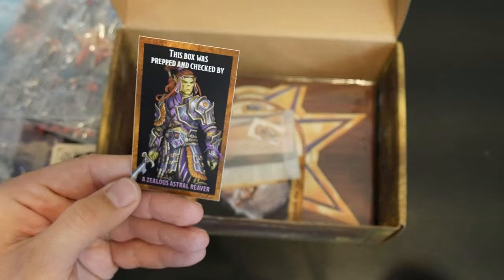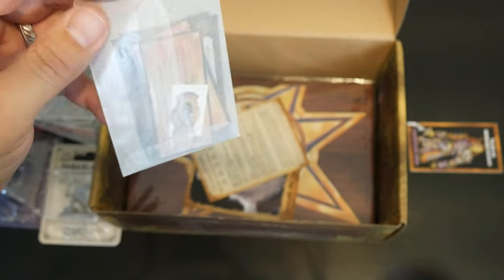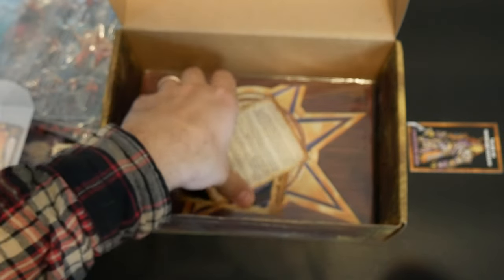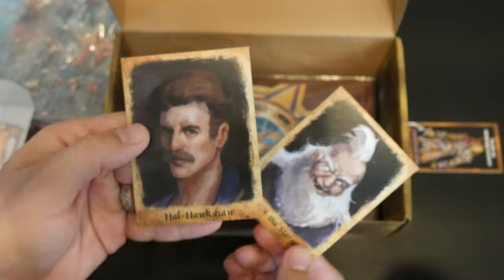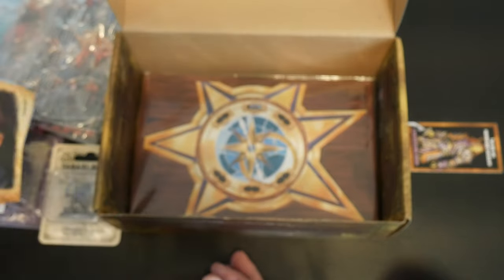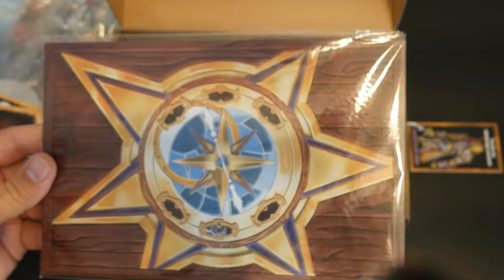You get a card saying that it was prepped and checked by Zealus Astral Beaver quality control, to make sure this box is correct. You get an envelope with a few things that pertain to the adventure. And then you get some character cards that pertain to characters in the adventure — Sindrail the Stargazer and Hal Hawkshaw. So those would be two of your NPCs. This is another part of the adventure that you get in box one — I think this is the Astral Compass that you have to use.